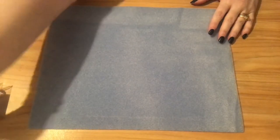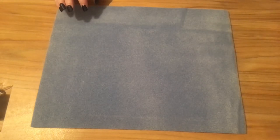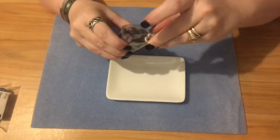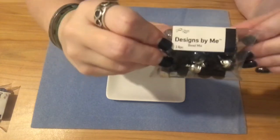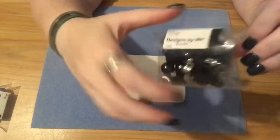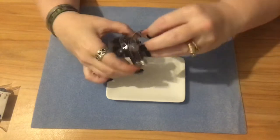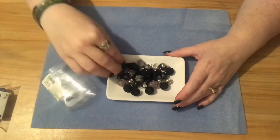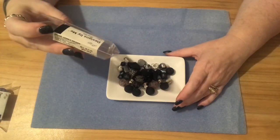Let me go ahead and dump these out — I found these little treasures at Walmart. They are by Jesse James Beads and they're called 'Designed by Me.' They were by the jewelry and crafting section at Walmart, and I think they were a little over five dollars — about five fifty for the little packet. It says 14 pieces on the package, but there's way more than 14 pieces in here.